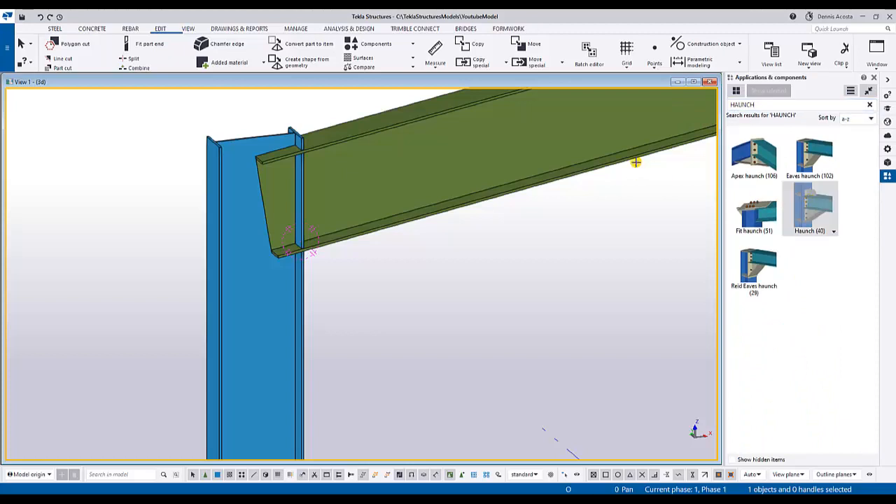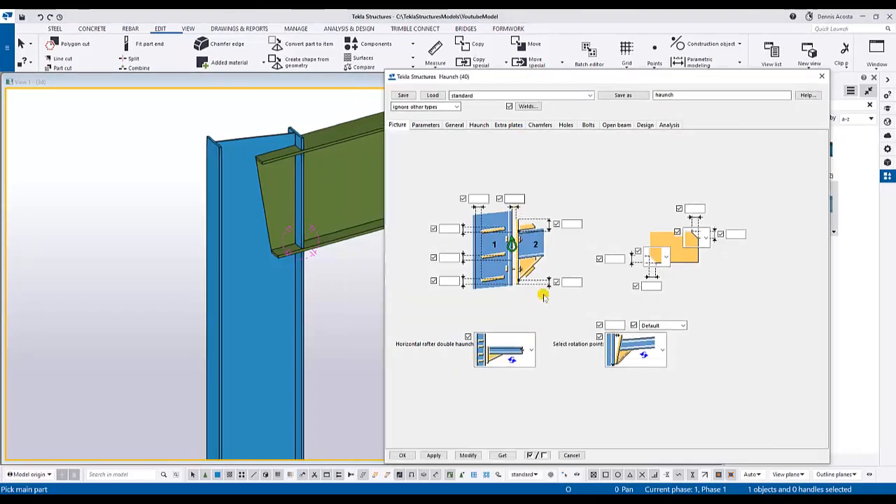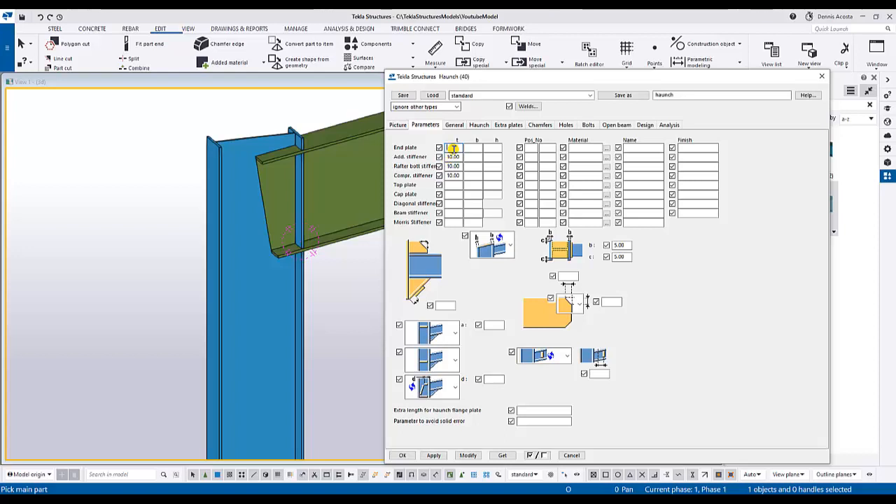Let's open the component. I have some parameters I can change here. Under Parameters, for the end plate you can specify the size - maybe 20mm. For the stiffener, you have an additional stiffener: stiffener on the top of the beam, stiffener on the bottom of the beam, and also the stiffener on the haunch.